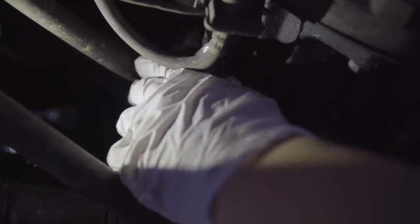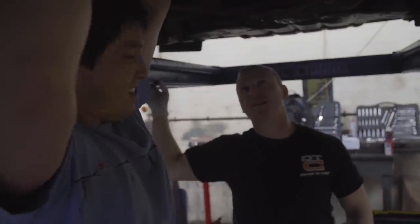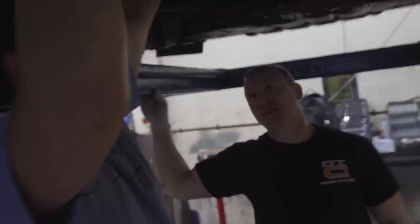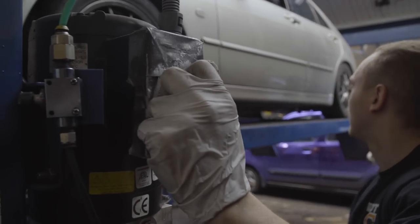We get the car in the air and set to work unbolting the gearbox and starter motor — well, Gareth does; I'm project managing. We put the car back on the ground to access the bolts at the top of the gearbox, disconnect the battery, and then put it back up in the air.